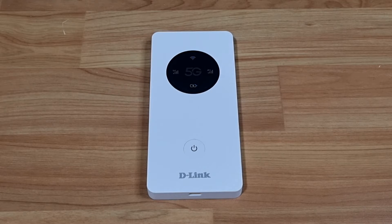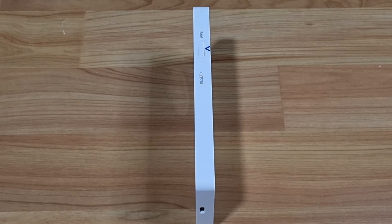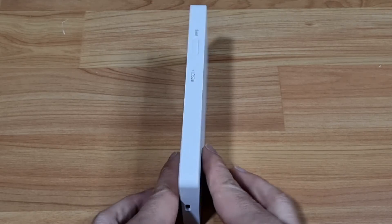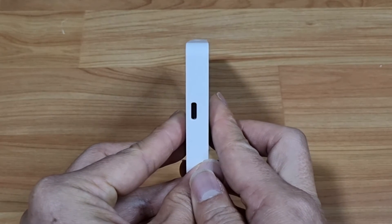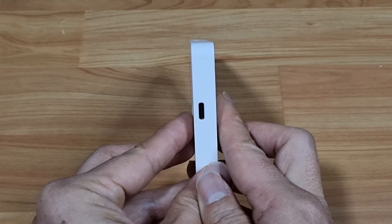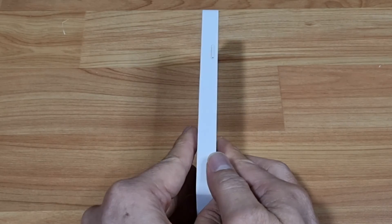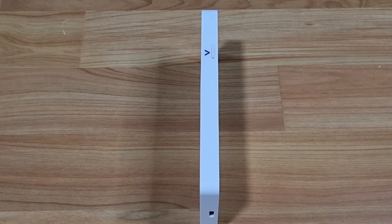Taking a look at the DWR-U2000: on the front, you have the power button and the display. On the side, there is the WPS button and the reset pinhole. At the bottom is the USB-C port, where you can charge the device or use reverse charging to charge other devices like a mobile phone. On the other side is the nano SIM card slot.